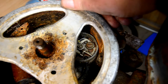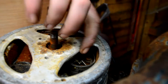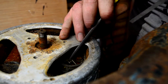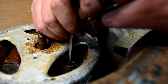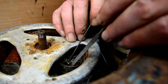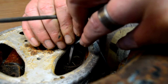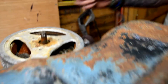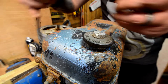So what I'll do is run a file across those points and give it another go. I'll keep working on that and come back to it in a few minutes. Right then — points are clean. Let's see if we're getting spark back. Hopefully we've got a spark.